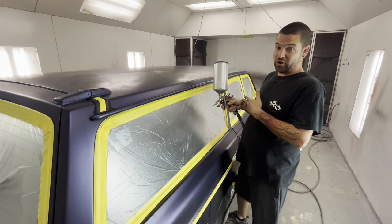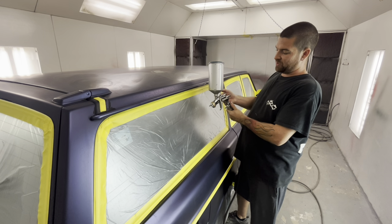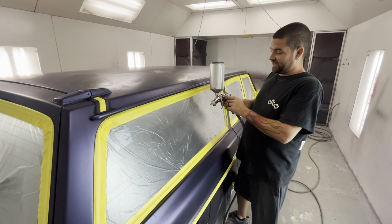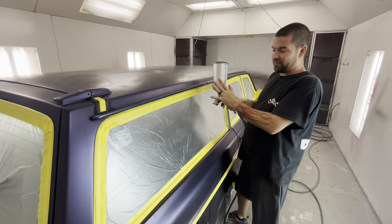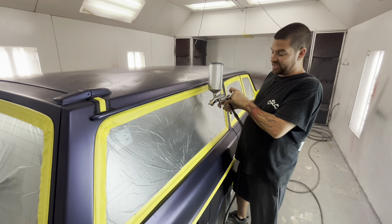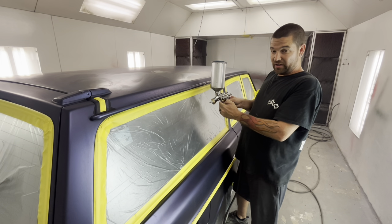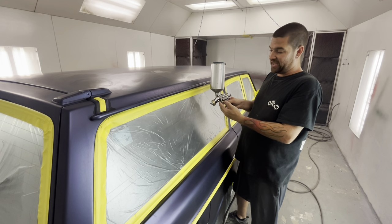I recommend leaving the fluid flow all the way up. When I'm setting a gun up, I barely turn the nozzle in — that's the spring I put in with the needle — I just turn it in a couple of turns. You can test this before you put paint in your cup. Don't even put your cup on the gun. Hold the trigger all the way back and start turning in your fluid flow. When you feel it pushing on your trigger and pushing it forward, that's where it's just starting to engage — that's about where I like to be.